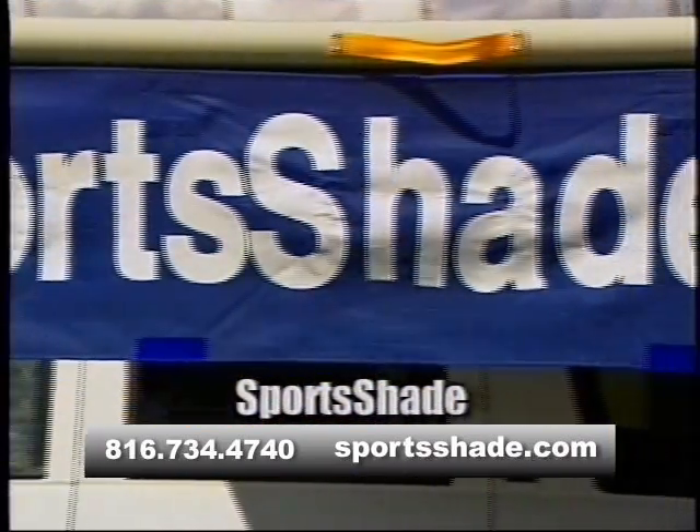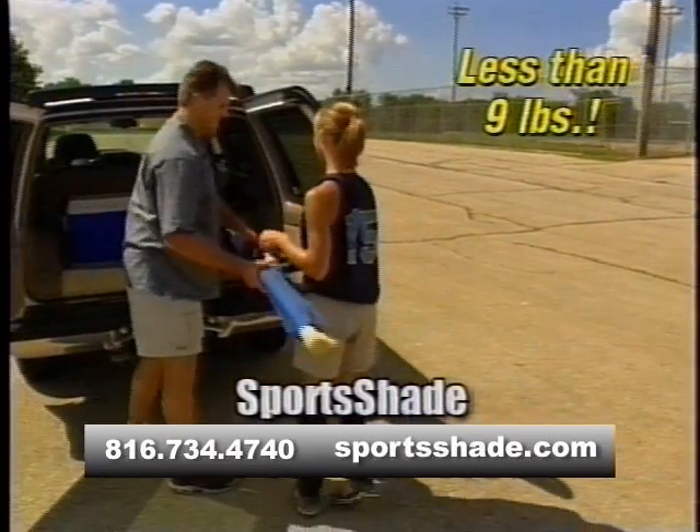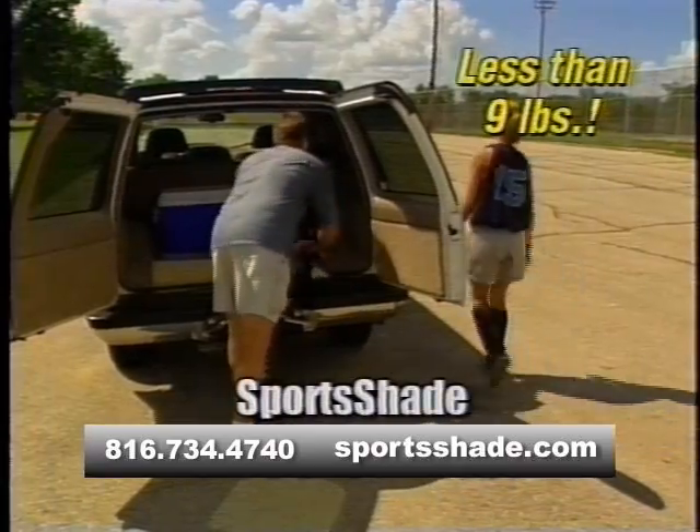It comes with a banner you can personalize with a team logo or company name. Sports Shade is compact and lightweight, weighing in at less than 9 pounds.